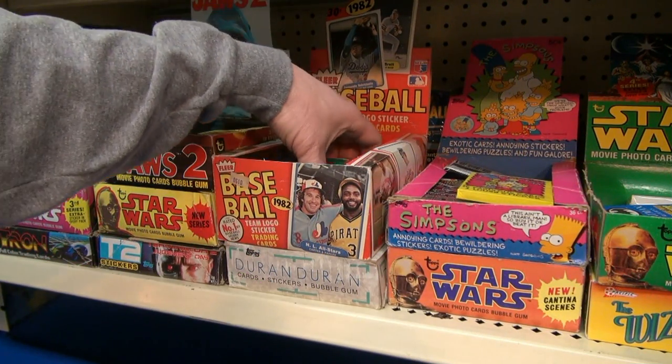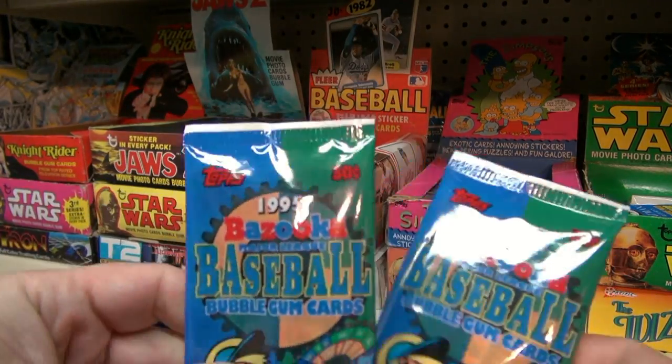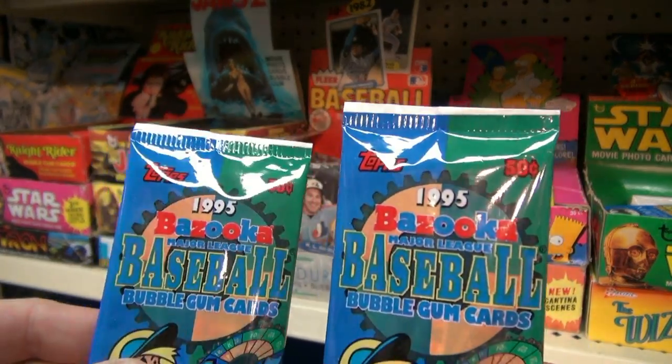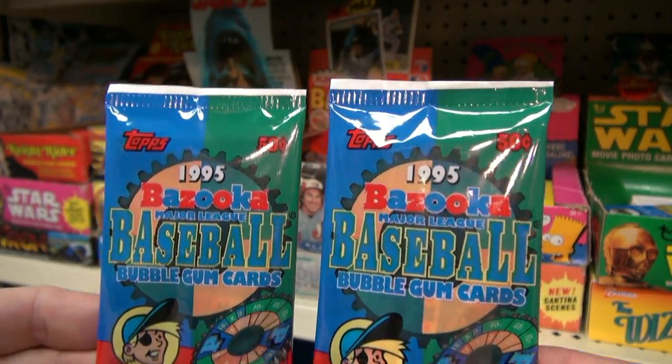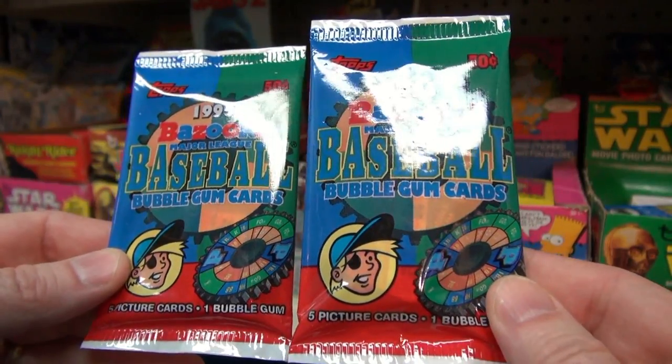Hey, it's Jimmy here. Today it's Sports Sunday — we're gonna look at some baseball cards. These are from 1995, going back a little bit. They're from Topps and they're the 1995 Bazooka baseball cards. It's five pitcher cards and one bubble gum.